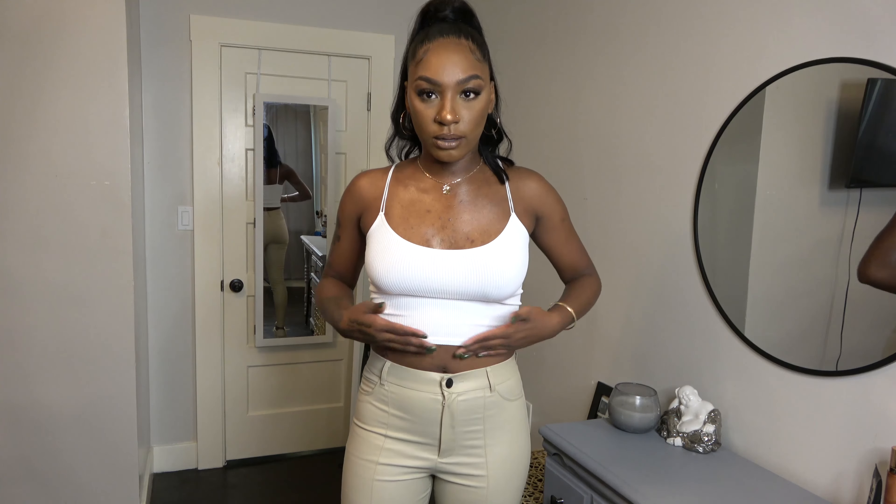This is the final look — I'm very pleased with all my outfit choices and how I styled and paired everything. If you haven't already, please like, comment, and subscribe to my channel. Let me know your favorite look or if you have any suggestions for future videos. I really look forward to hearing from you guys — until next time, see you soon!